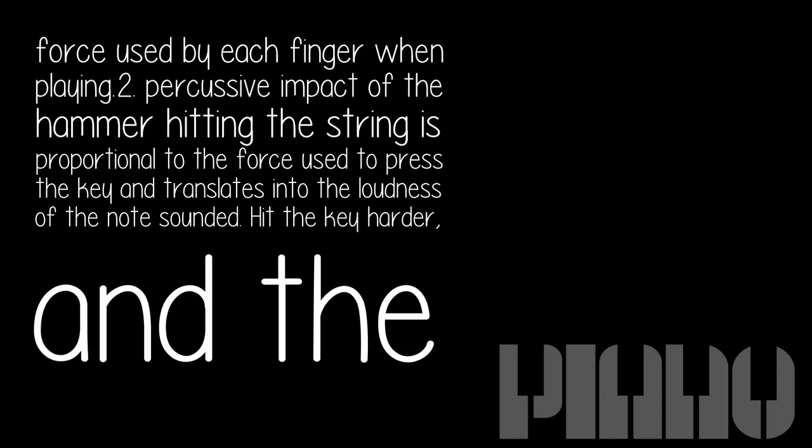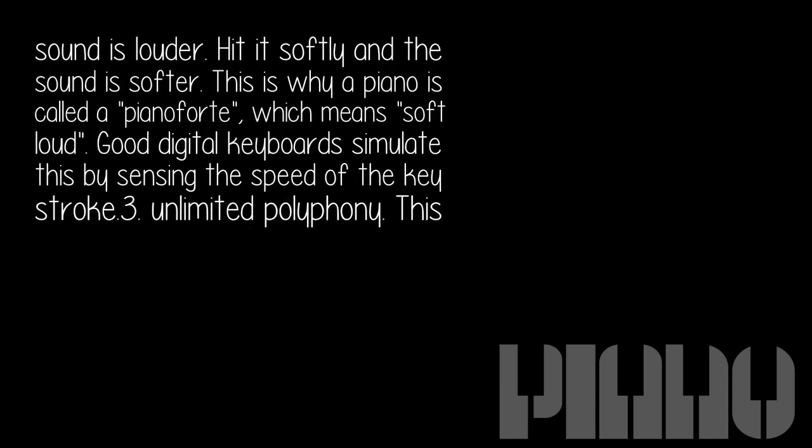Second, the percussive impact of the hammer hitting the string is proportional to the force used to press the key and translates into the loudness of the note sounded. Hit the key harder and the sound is louder. Hit it softly and the sound is softer. This is why a piano is called a pianoforte, which means soft loud.